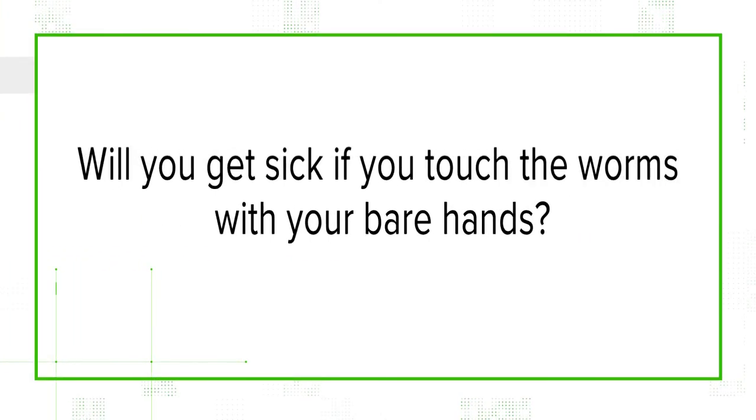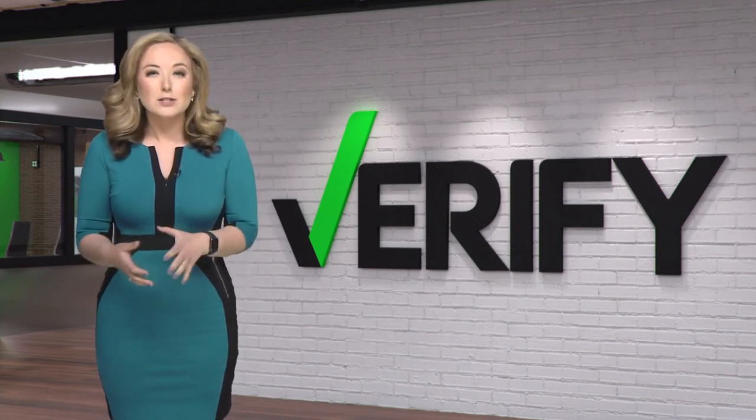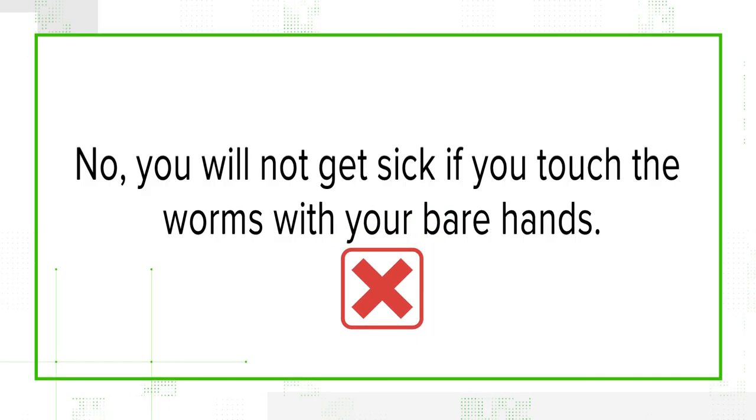And finally, will you get sick if you touch them with your bare hands? You should wash your hands if you touch them, but it's nothing super dangerous. This is not something you should be rushing to the emergency room for. Dr. Crawley says they do produce the same type of toxin that jellyfish produce, but as long as you're not eating them, you should be fine. You would have to handle or ingest a lot of worms for it to cause a really big problem for a human. So we can verify that no, you will not get sick if you touch them with your bare hands, but make sure to wash them.